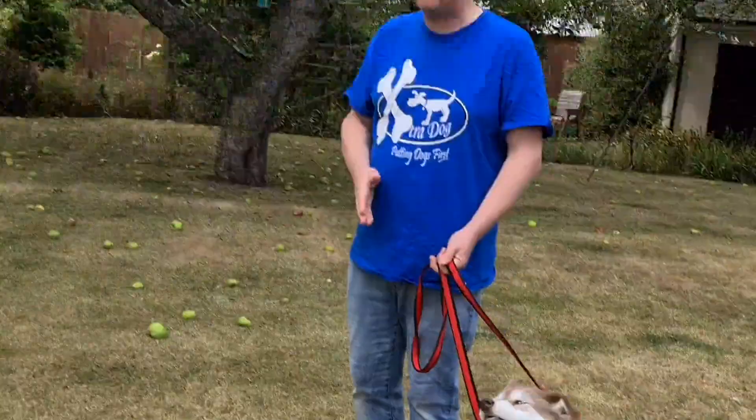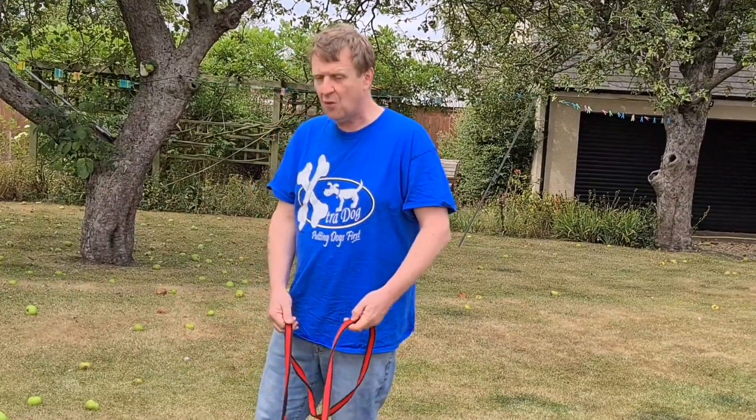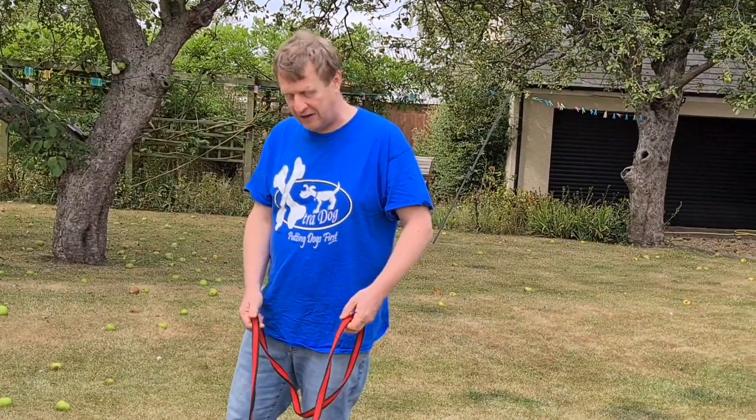With this method, if the dog can look forward, the dog can be in balance, I can be in balance, and we're going to find it a lot easier.